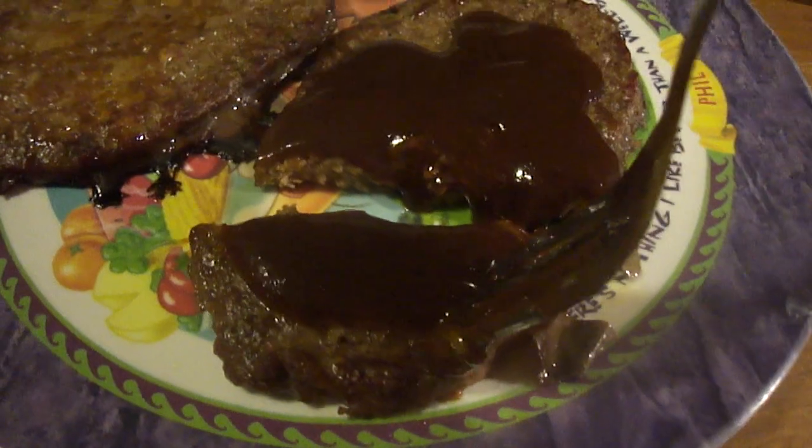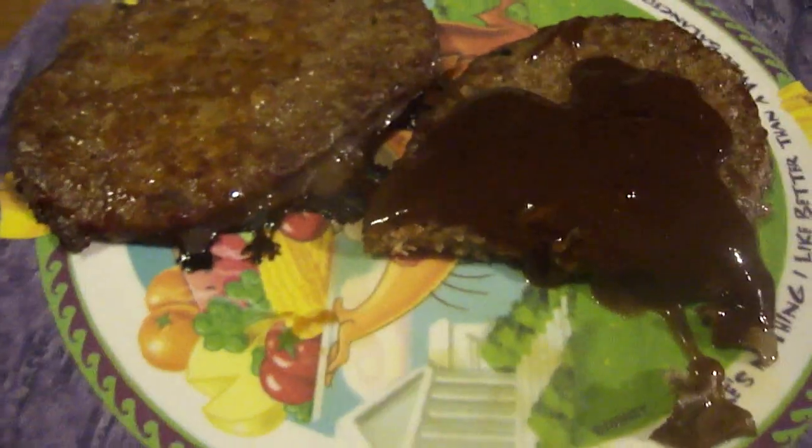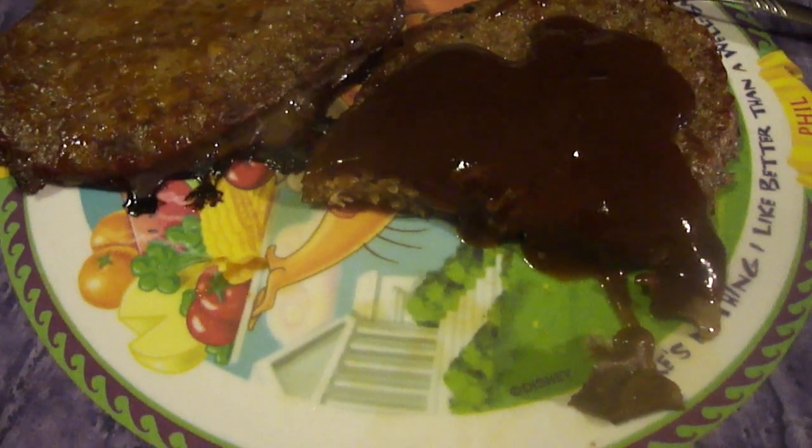I got some pepper steaks and tater tots cooking in the air fryer — the air fryer is really good for cooking tater tots. Again, the sweetness, a little bit of spiciness. I don't think it's as good as their original though.